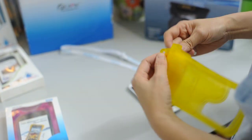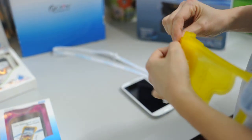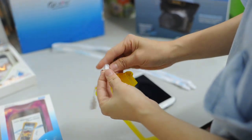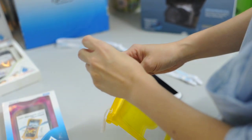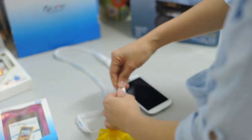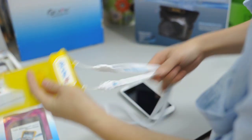If you want to use the lanyard, just buckle it up. The DikaPak mobile series comes with 2 lanyards that you can use — slot it around your neck and bring it easily.